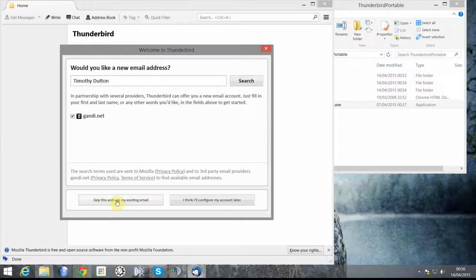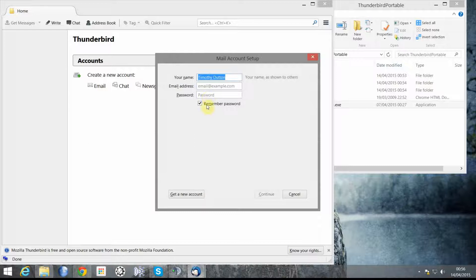I've got an existing email account so I'll skip this and keep my existing mail. I'll type in my email address and my password, then click Continue.